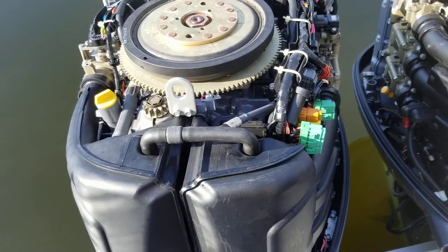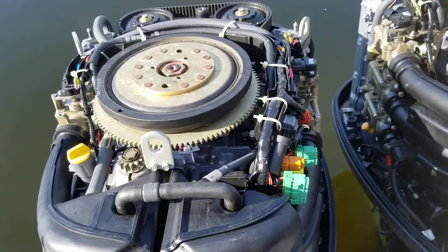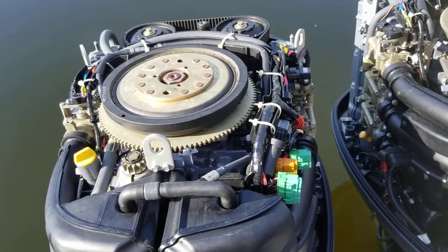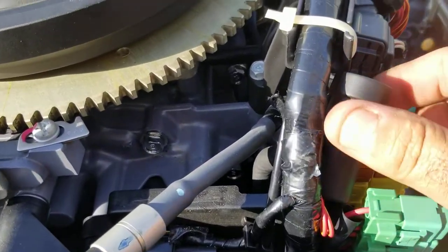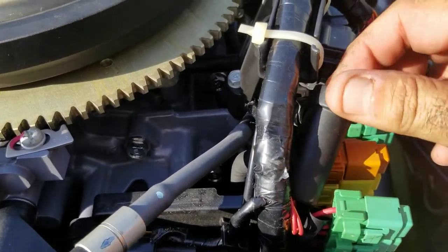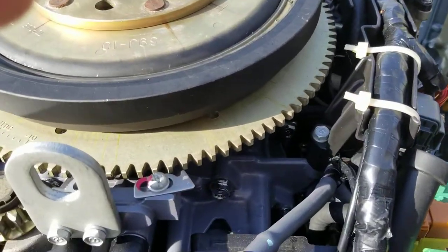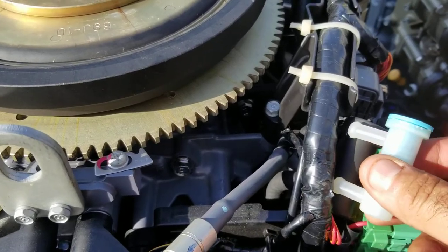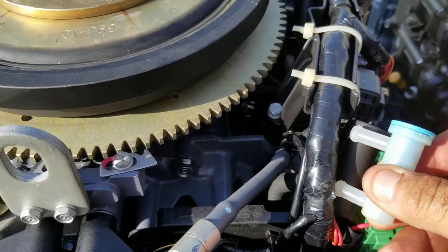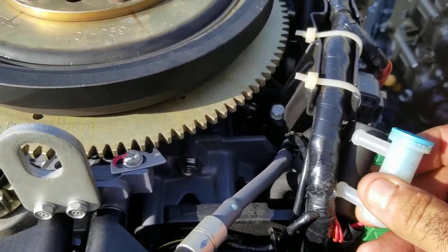All right, so before you replace your high pressure pump or your low pressure pump on your VST tank, make sure you replace this filter right in here. It looks like this here. That is definitely an issue on most all these engines for getting fuel into the VST tank.